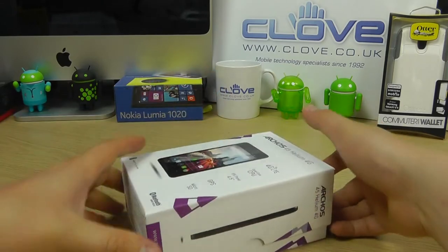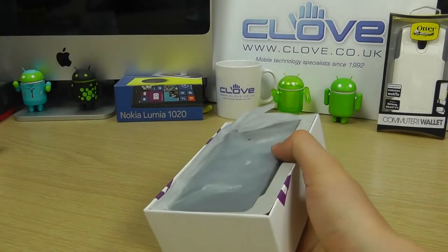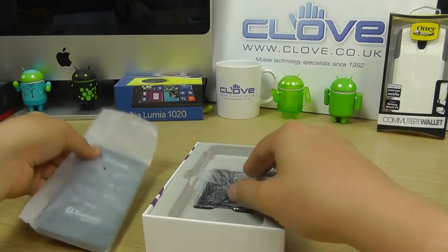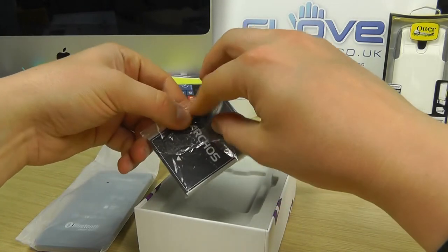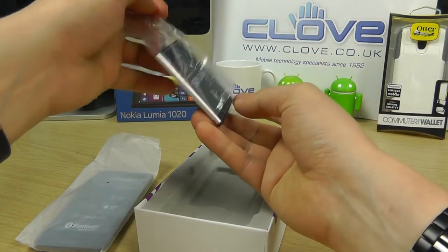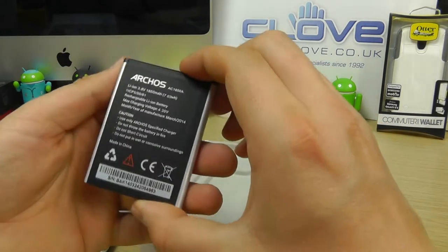Let's open this up and show you what you get. One of the big things to consider with this device — and we'll come back to that in just a second — is the price point. It's going to be £150 including VAT here in the UK, so it's a very good value handset, and that's what Arcos are aiming at.